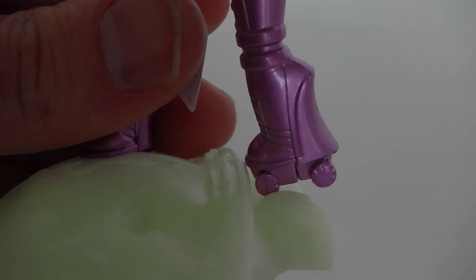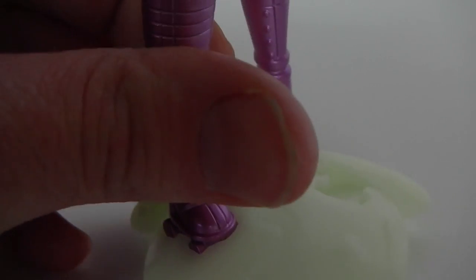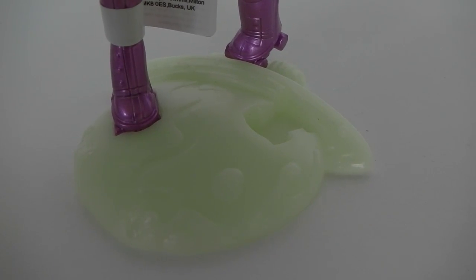Coming down to her shoes, they are again moulded to her body and they are like roller skates with little wheels here at the bottom. And she comes with this doll stand which glows in the dark.